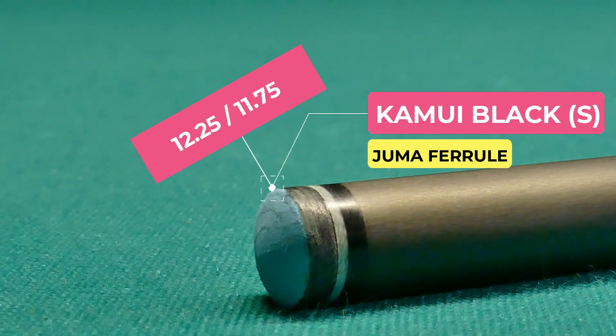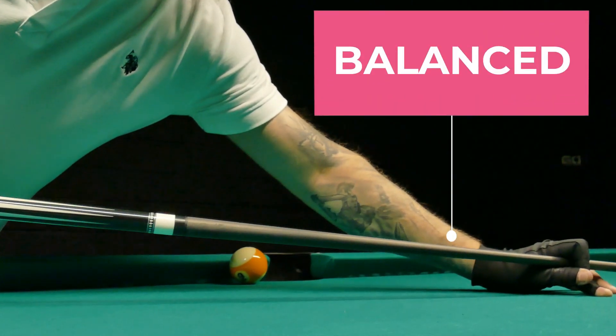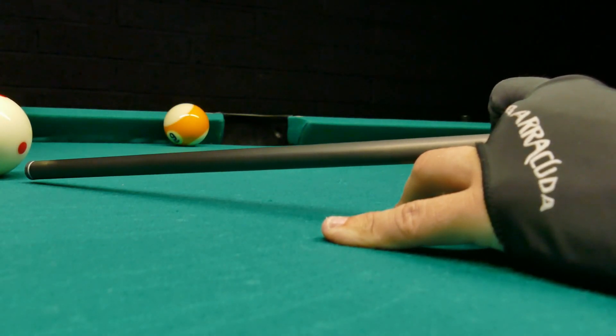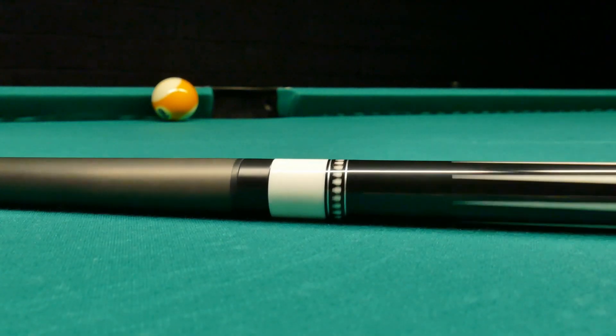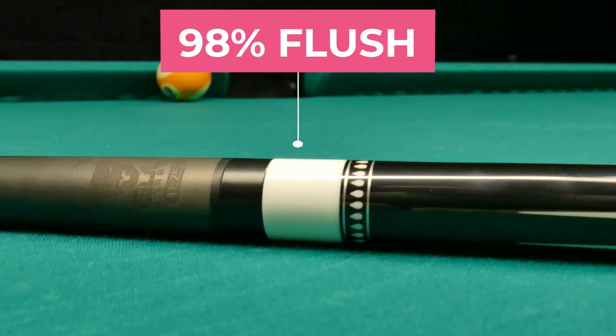The shaft feels well balanced, and if you listen closely you'll get to hear what it sounds like when you hit the ball.